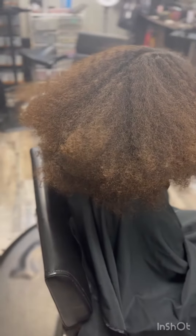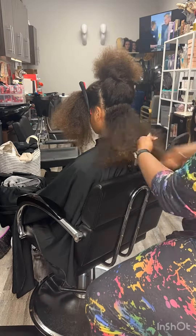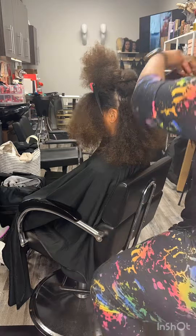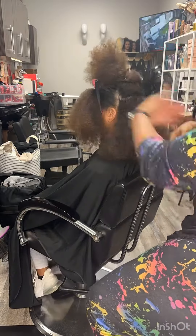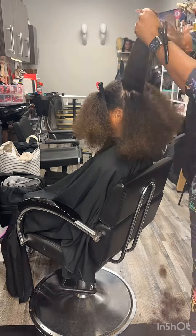My client came in for a curly cut and wash and go. She hadn't had her hair trimmed in a couple of years and it's very tangly and knotty at the ends. She wears ponytails a lot, but we want to give her a cut to where she can manage it really, really easy and do a wash and go.